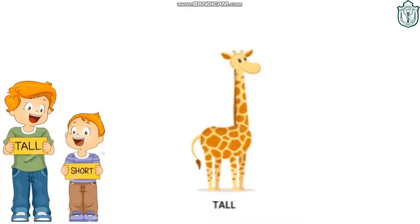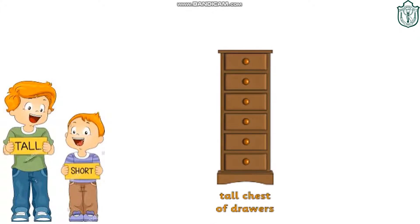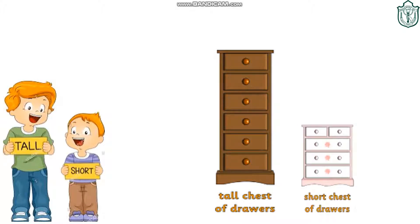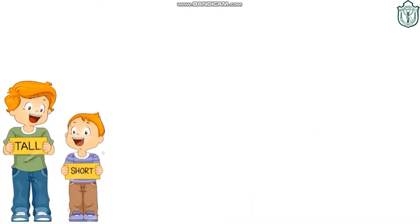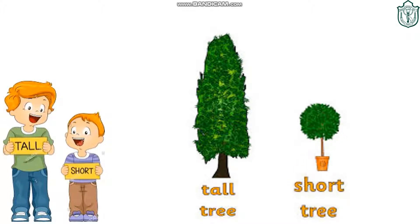This is a tall-necked giraffe. This is a short tiger. This is a tall chest of drawers. This is a tall tree. This is a short tree.